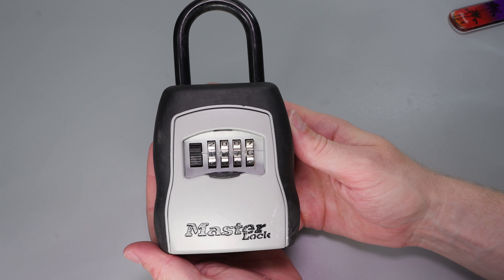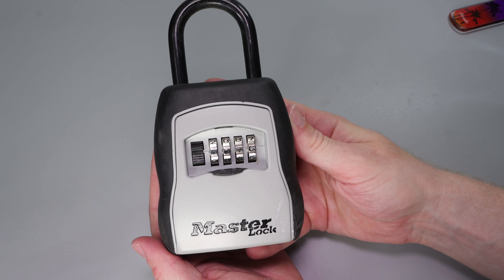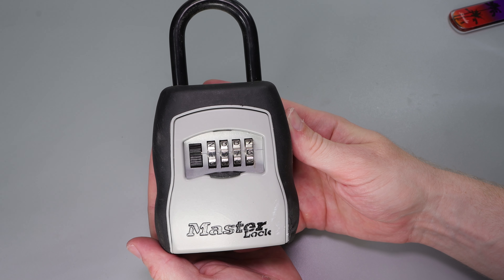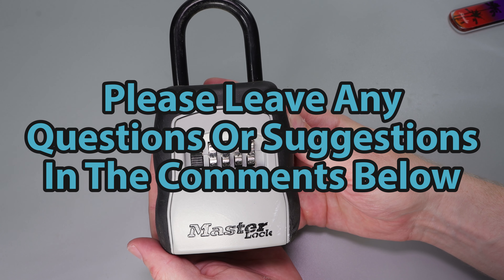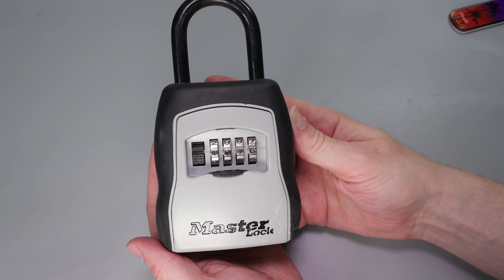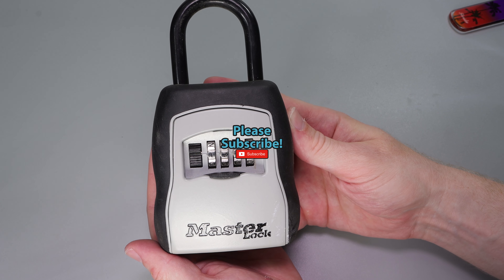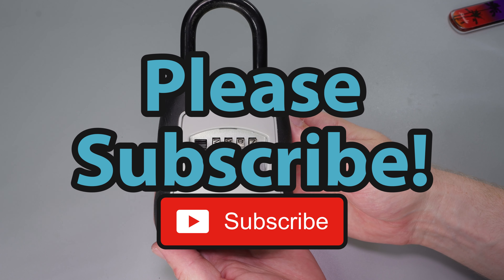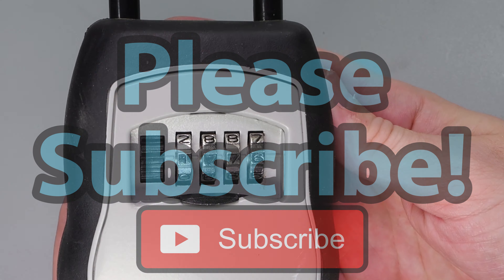Either way guys, this is all I have for you this week. This has been the Master Lock 5400D — some of its basic operations and how you can use it. If you have any questions, suggestions, or anything at all, please feel free to leave them in the comment section below. If you enjoyed this video and would like to see more like it, please subscribe. As always, thank you so much for watching and I hope you have a great day — I cannot wait to see you in the next video.